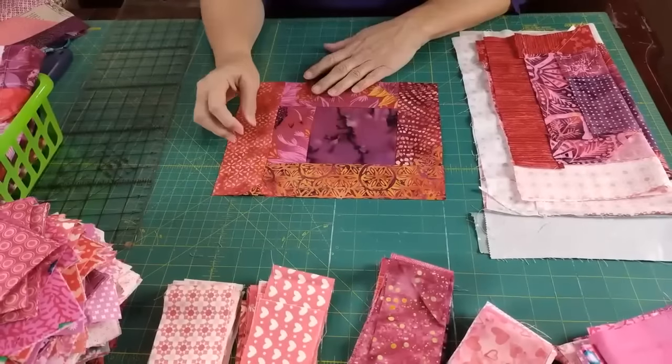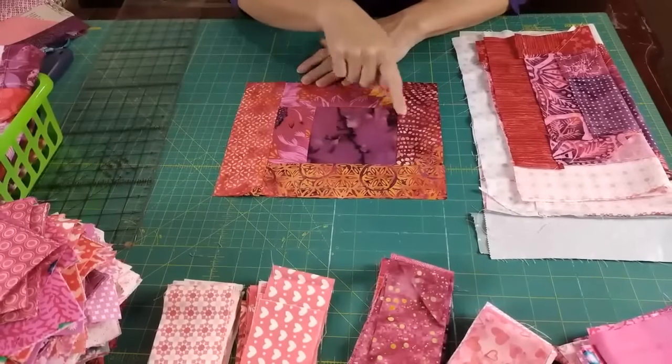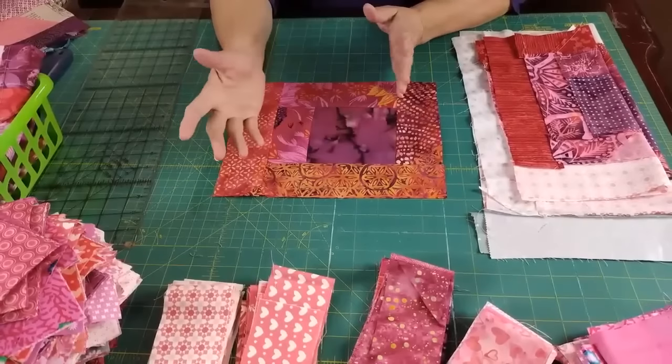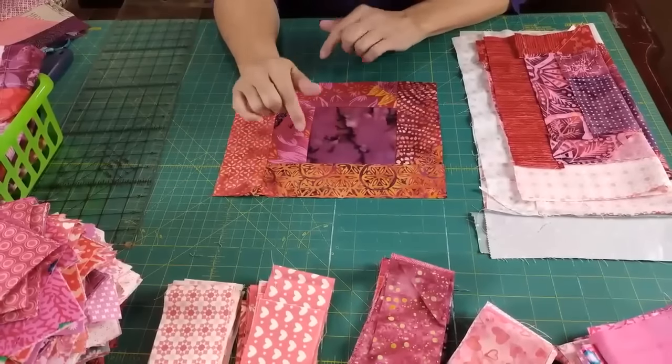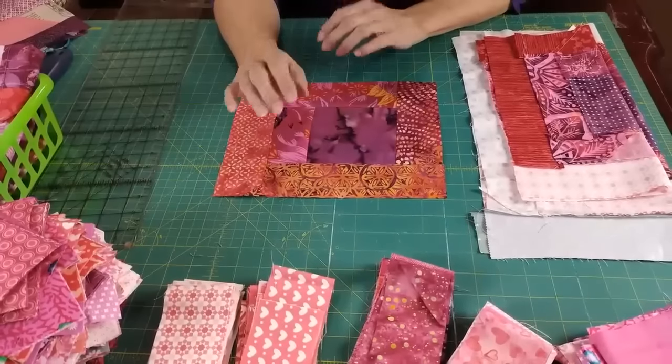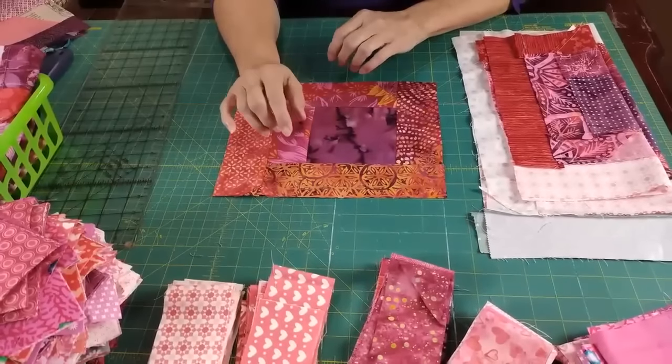This is a quarter log cabin. We start with a center square and then we put three, four, or five rows of fabric — it's up to you. My choice is five. I love all the fabrics, all the colors, and the more interest, the better.